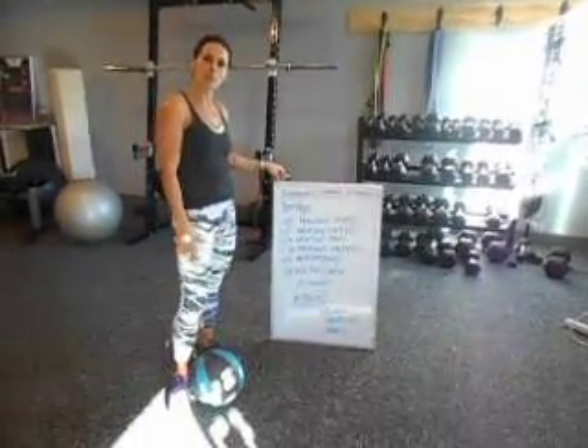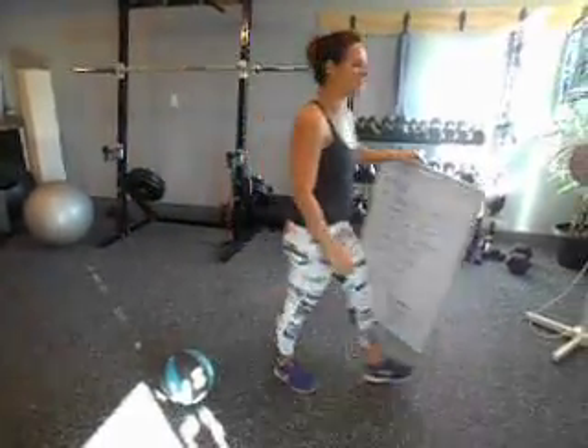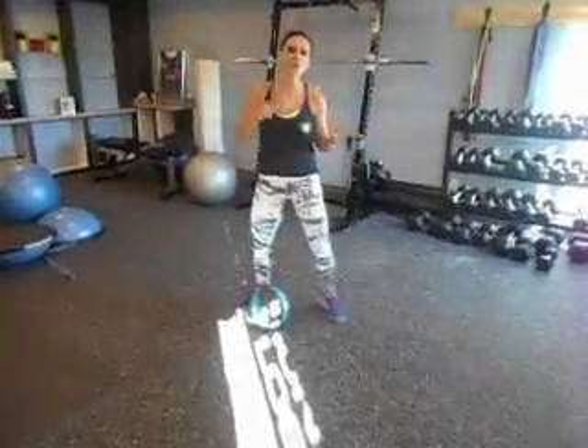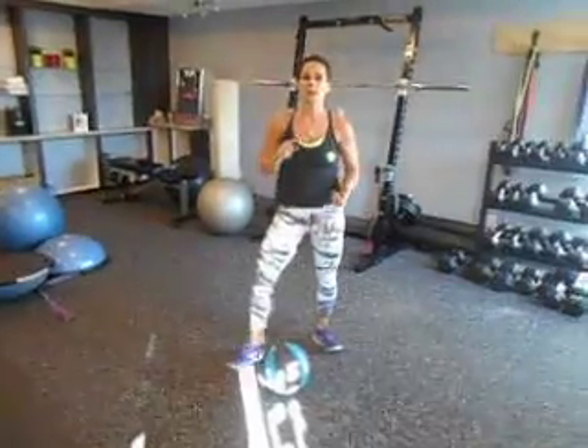So I'm going to go through one round right now and show you what that looks like. Remember, you can always make the workouts harder by increasing speed, increasing range of motion, jumping, or picking up a heavier ball, or simply timing yourself. Set a clock and try to beat your time.